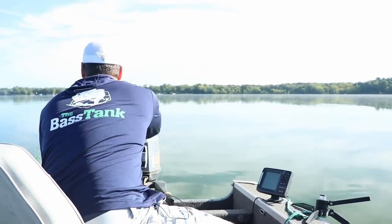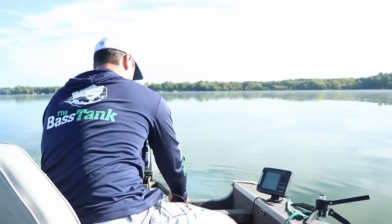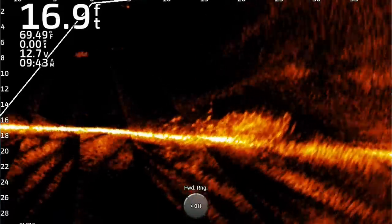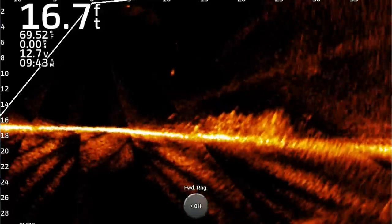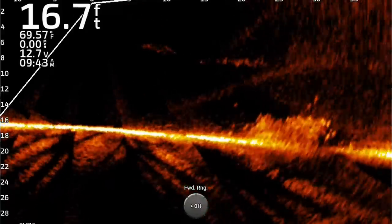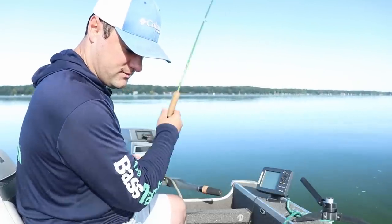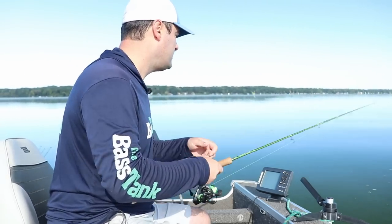One thing about not having a trolling motor is you constantly have to use the big tiller to idle back and reposition on these brush piles. But if you noticed on the live scope, we had a huge cold front come through the last couple of days, and what that does is push these fish really tight to cover — I saw that both on the river and on this lake. So you have to get these jigs pretty close to the brush piles in order to convince these crappie to come out and bite. Whether you're using jigs, live minnows, or whatever your double jig setup is, getting the jigs right on top of the brush pile is super important.